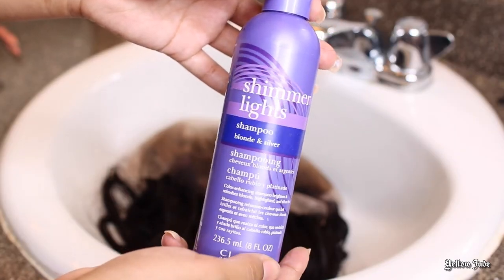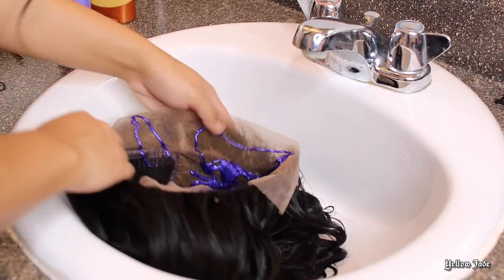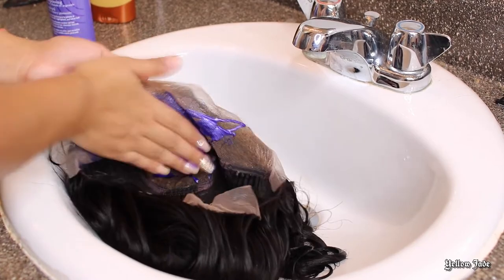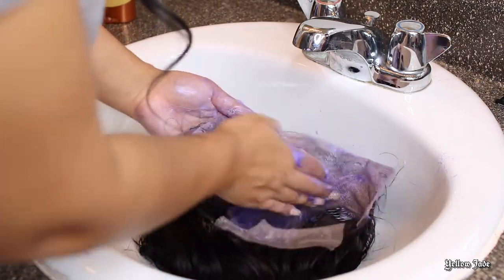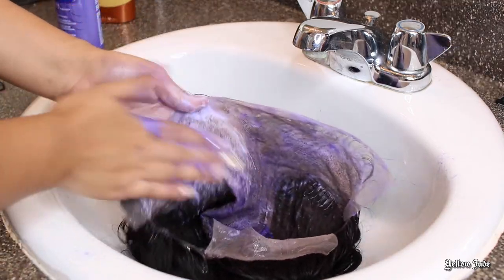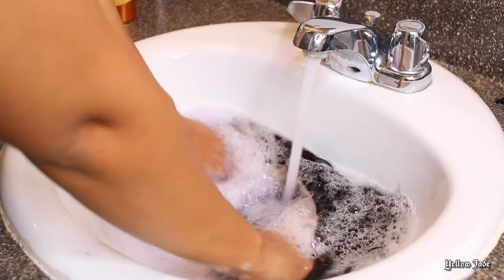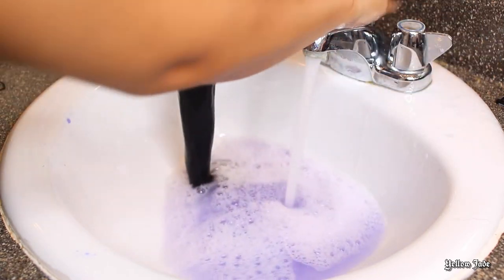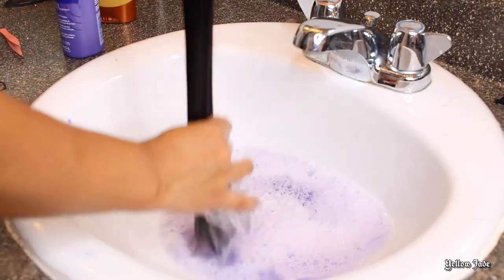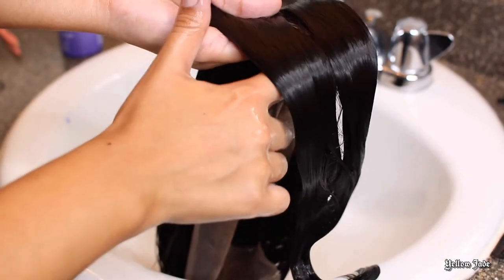Put it on the inside of the wig because there's no need to really put it on the outside of the hair — we're focusing on those knots, that's what needs to be toned. I just leave it for about five minutes. You can always check it before you rinse — I suggest that. But if you rinse it and it turns out that you need to go in there again, just put it on for another five minutes. Also, when I'm rinsing this, I rinse it with cold water, and this is before I put conditioner.